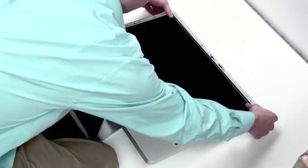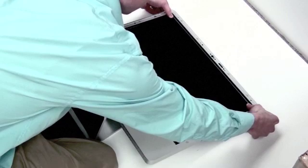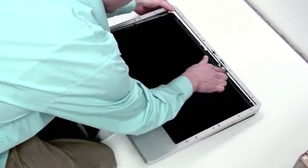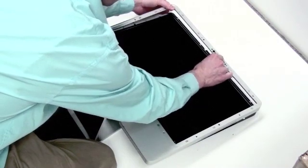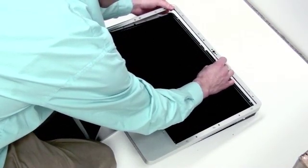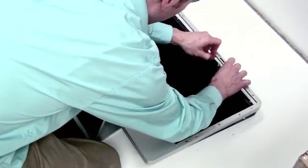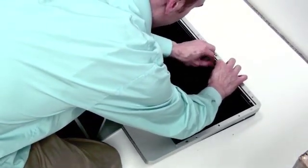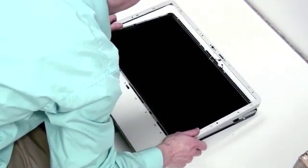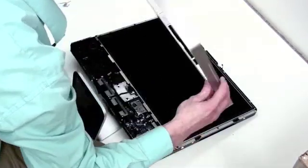To remove the aluminum casing, gently pry up at the top by pressing on the LCD and pulling on the casing. You'll notice a small cable connection — you can unhook this connection. Do that before removing the casing. Now just lift the top of the casing and slide down to remove it.